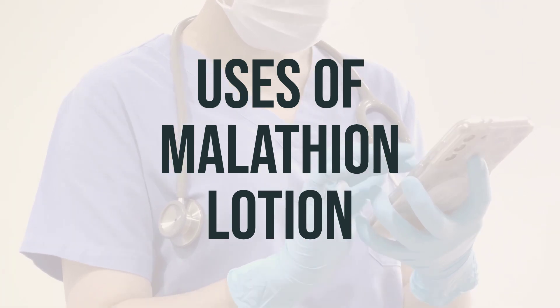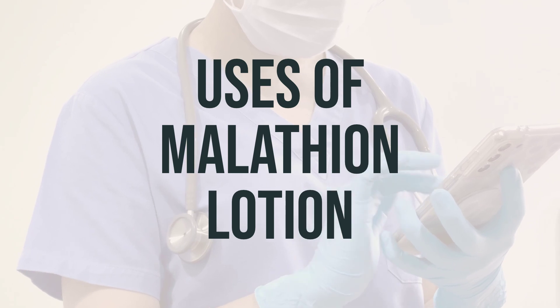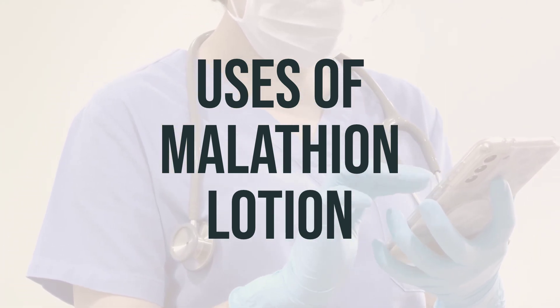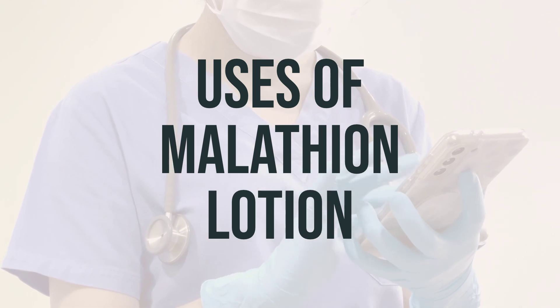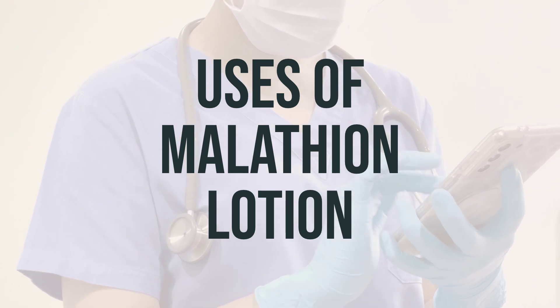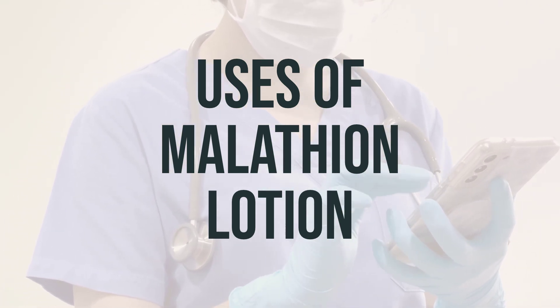It's important to note that this medication is not suitable for use in newborns or infants younger than one year old. It's typically applied to the hair and left on for a specific amount of time before being washed out. Your doctor will provide you with the correct dosage and instructions for using malathion lotion effectively. Remember to follow these instructions carefully for the best results.